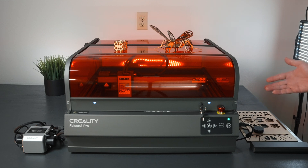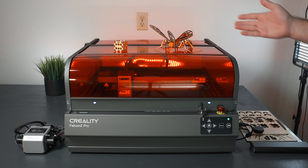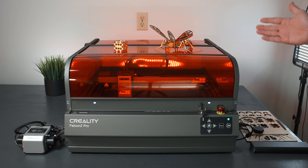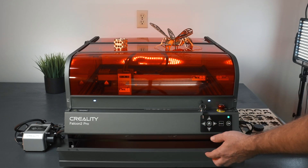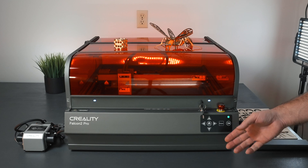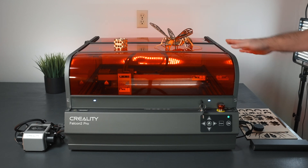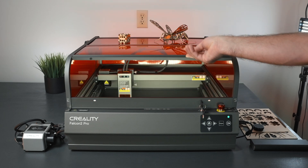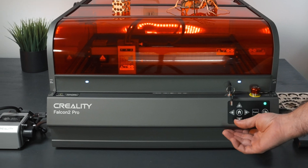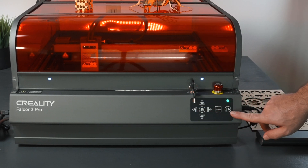If 22 watts isn't strong enough for you, over time you can upgrade the machine to a 40 watt diode just by getting a new head — doubling the power, which is a definite plus. The work area is a very generous 400 by 410 millimeters. If you need something larger, you can slide the tray out completely so the whole bottom is open, lower the laser down, and engrave straight into a table. Anything that fits inside goes into this enclosure, with a really nice door. There are sensors and magnets for the door and bottom panel.